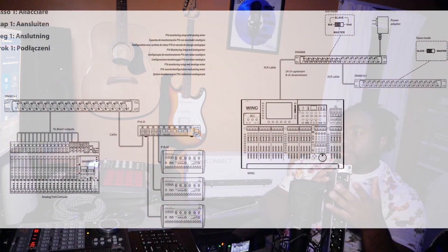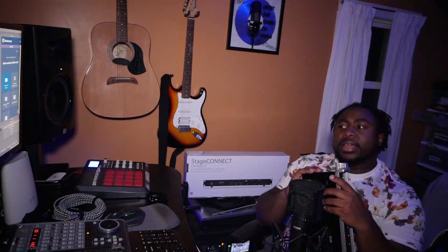For the I-series, they show a diagram where if you're using the P16 monitoring system, you can plug separate outs from an analog mixer into the ins and tether that out to the P16 to get 16 separate channels on your own personal mix.